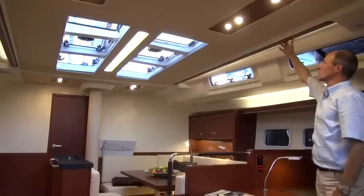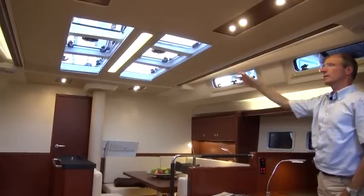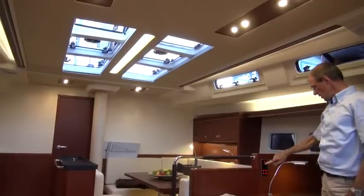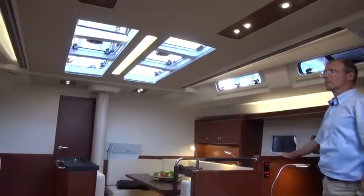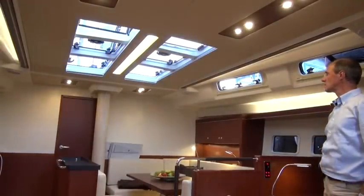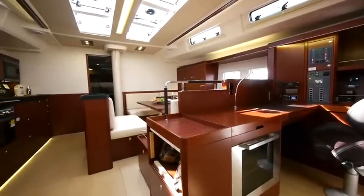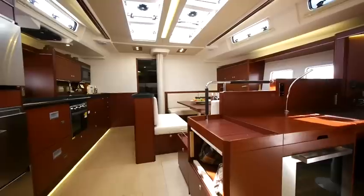The ceiling lighting offers a wealth of indirect lighting options and direct LED lamps, not to mention the additional lighting in the textile panels. I'll just adjust the settings now, so the lights are dimmed, and then turn them back up to full power. There's a lot of space in the entrance area. From here you come into the main saloon with the galley on the port side.